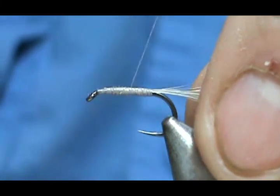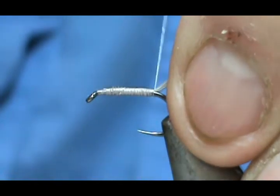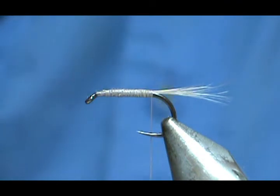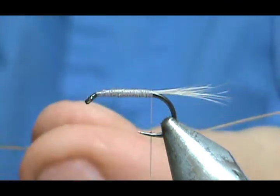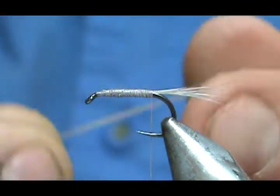Bring the thread back — you can actually build a taper with your thread there if you want, though I don't think it'll matter a whole lot. For the body, I'm going to take a bleached peacock herl where all of the little barbels are stripped off.